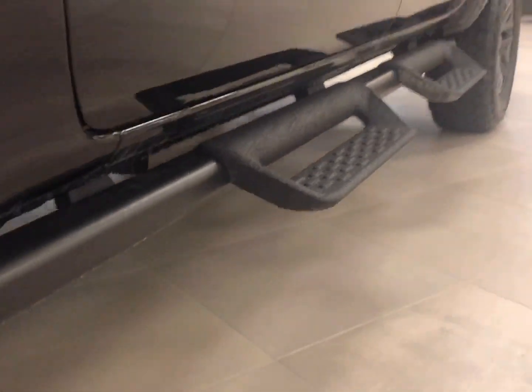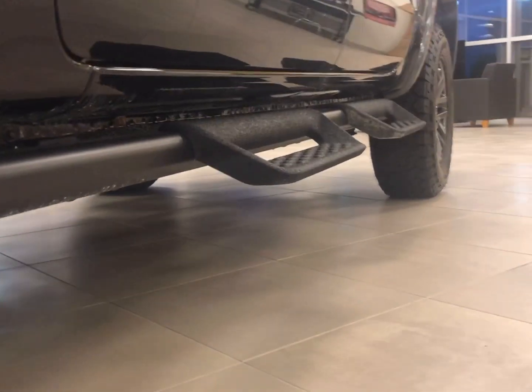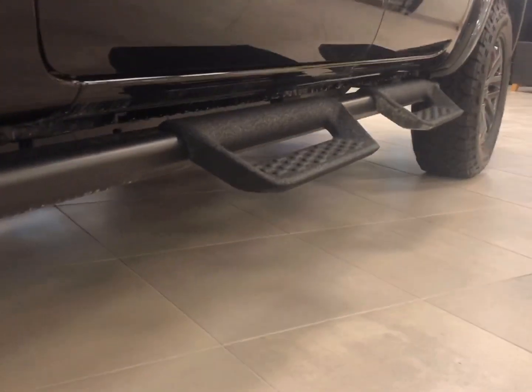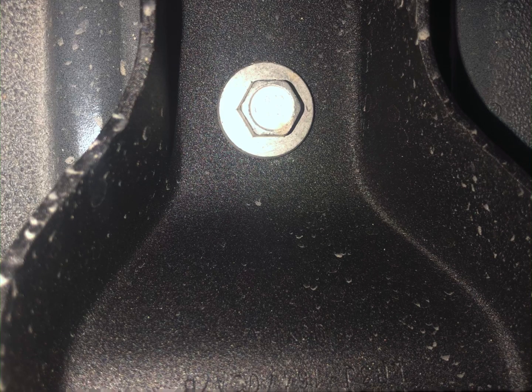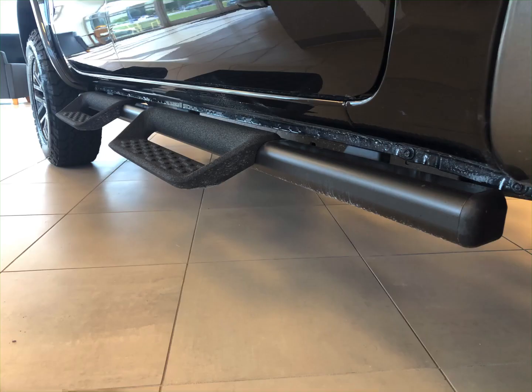Some more pictures of the running boards. This whole video basically was about these running boards. I watched a video this morning of some guys rock climbing, and I can see how those could get in the way. There's a couple more pictures of the bolts. It's a super good-looking truck — first one that I've seen.